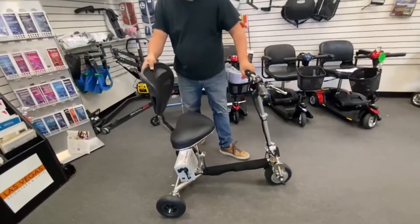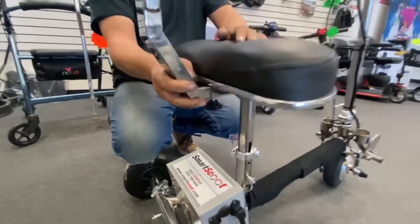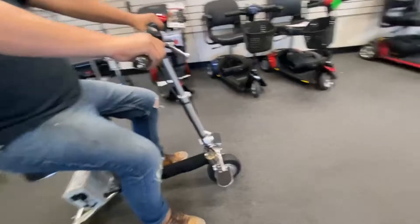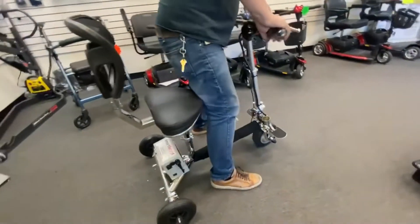Along with the contoured seat, if you're a bigger kind of person like me, you can move the seat back further. It's really comfortable and supports my back really well. So going from top to bottom on this scooter.